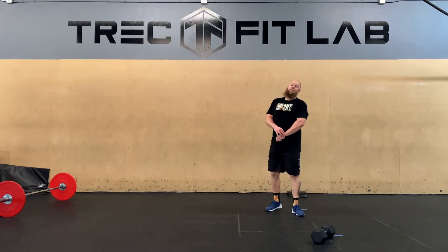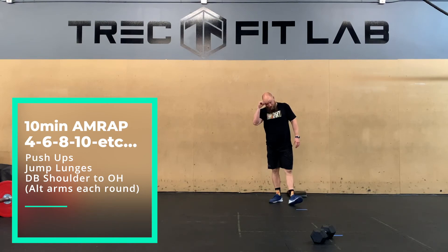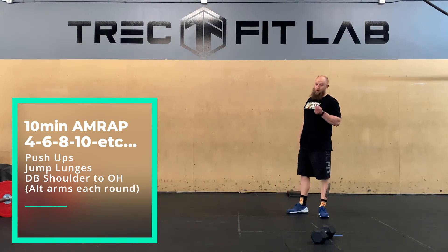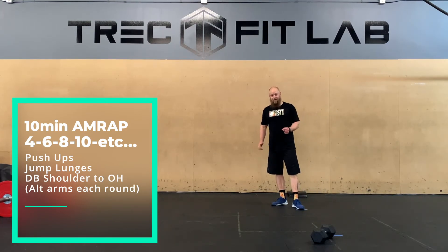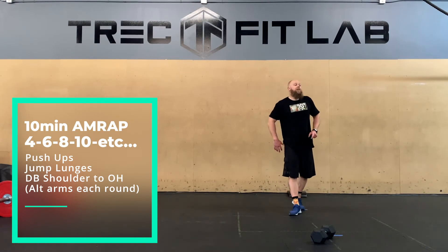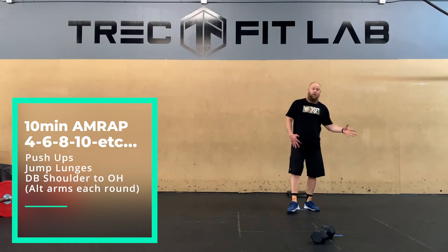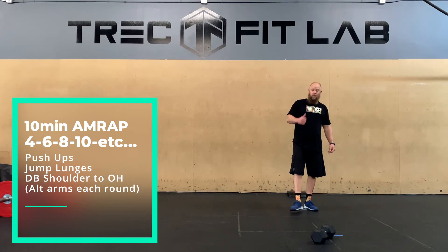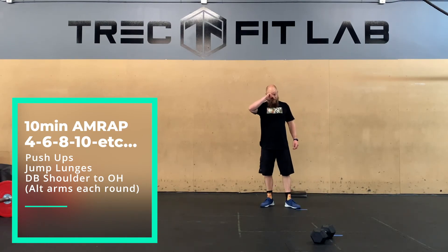Now going into our AMRAP — ten minutes. The rep scheme goes 4, 6, 8, 10, 12, 14, 16, 18, 20, 22, 24. If you get that far, you're amazing. You're doing push-ups — normal old push-ups, no hand release — jump lunges for total reps, and then dumbbell shoulder to overhead.